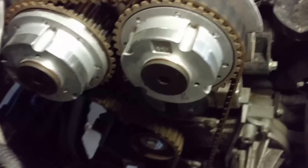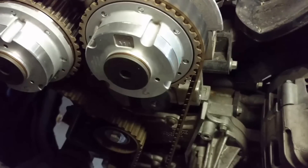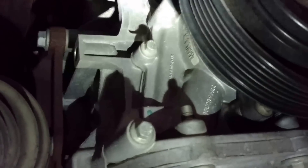Next, we need to get the timing set. We have to put the top dead center pin in the back of the engine so we can find top dead center and make sure the cam pulleys are in position. There's a blank plug in the back of the engine right here by the crank pulley. Pull the plug out — it's above the oil line so no oil leaks out. Then insert the pin all the way, and turn the crank clockwise until it stops against the pin. That's top dead center.